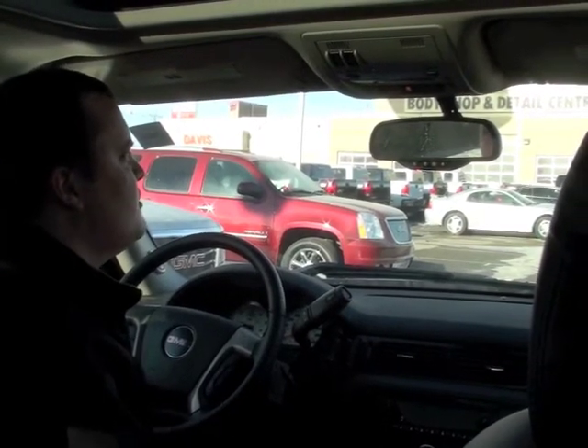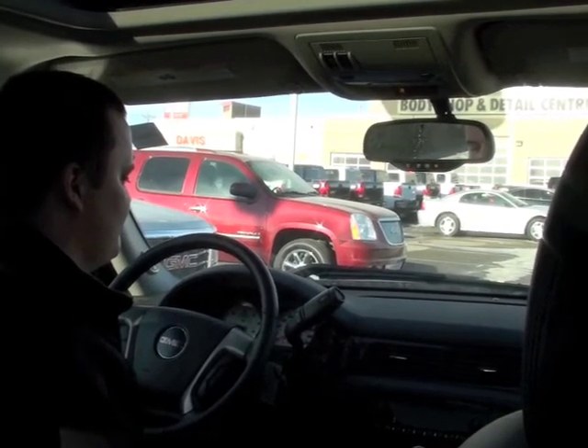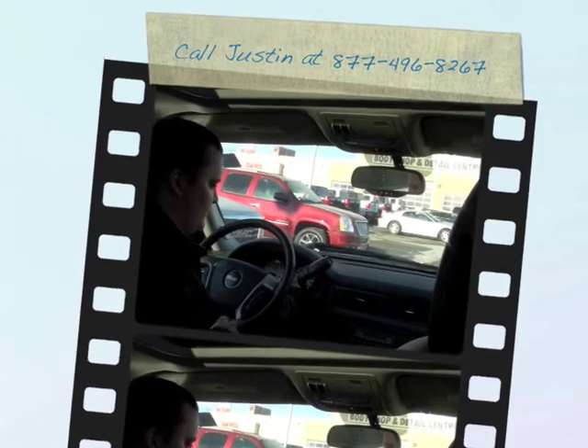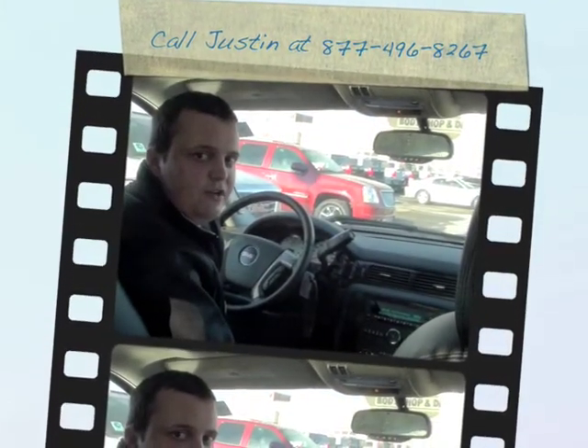Hey Rob, we're just phoning to do a demo of the Bluetooth, thanks for answering. Oh okay Justin, have a great day. You too. Bye. Bye. [System: Call ended.] So that concludes using your Bluetooth. If you have any questions, feel free to give us a call.